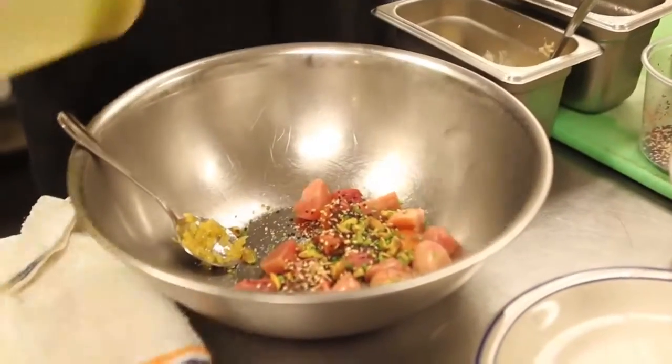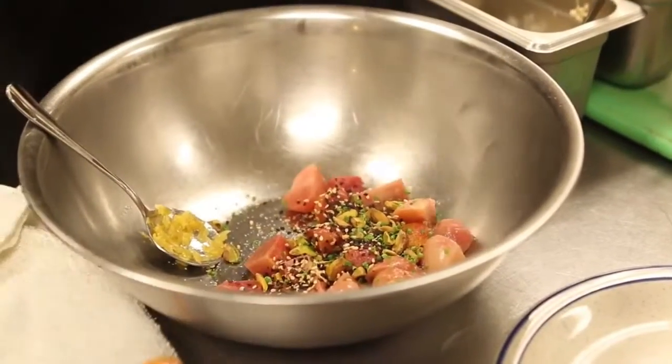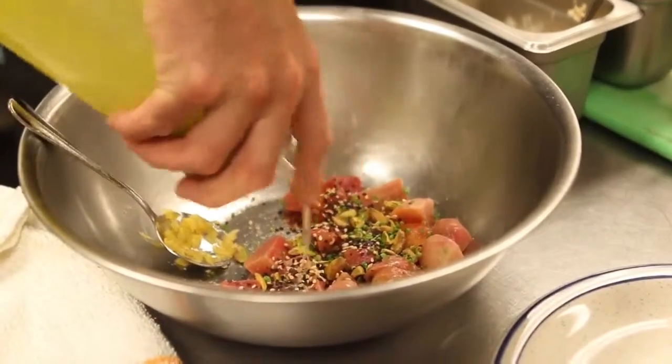And our lemon vinaigrette, which is olive oil and lemon juice. That's pretty much it.